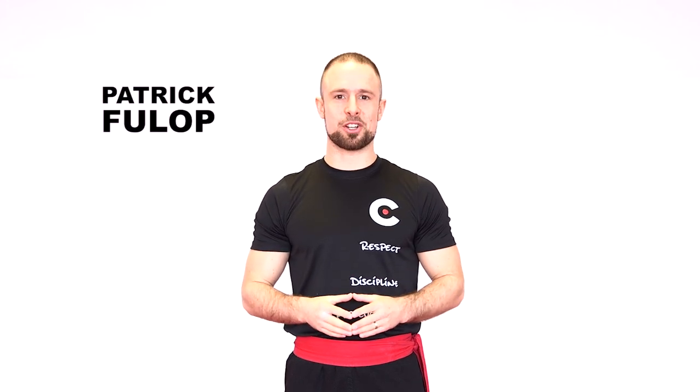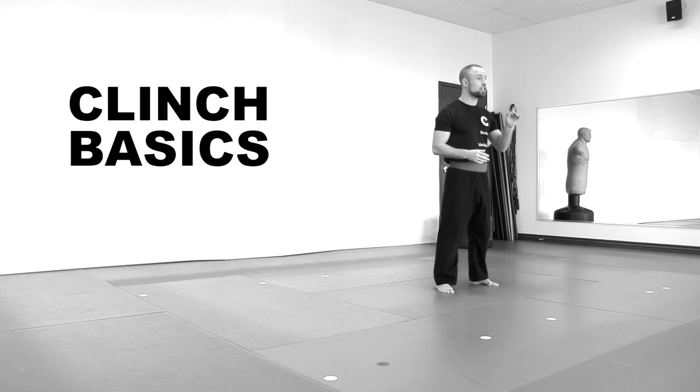Hi, I'm Patrick Fuller. This is Effective Martial Arts. In this lesson: the clinch 101, basic positions and how to escape.